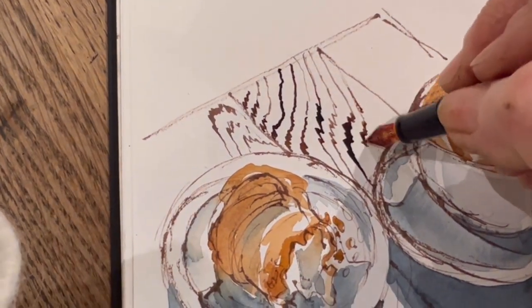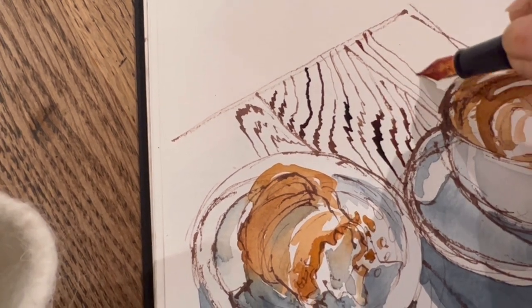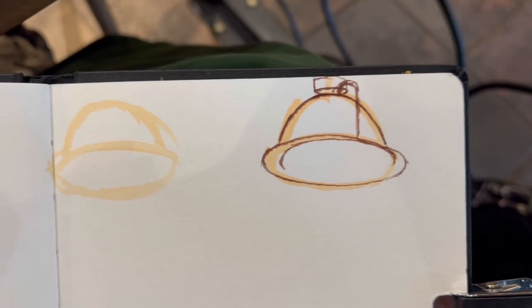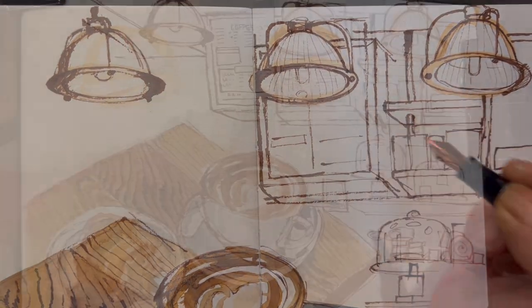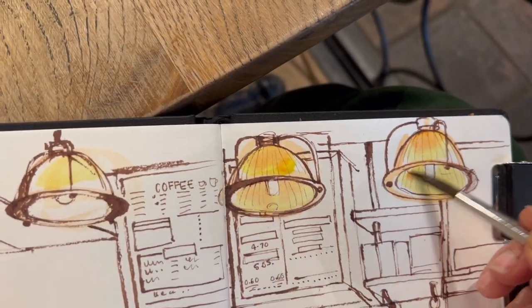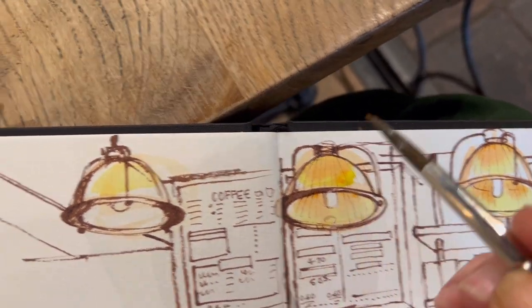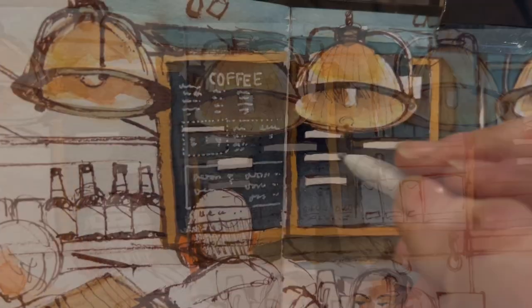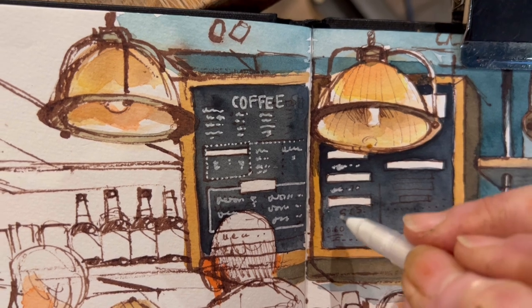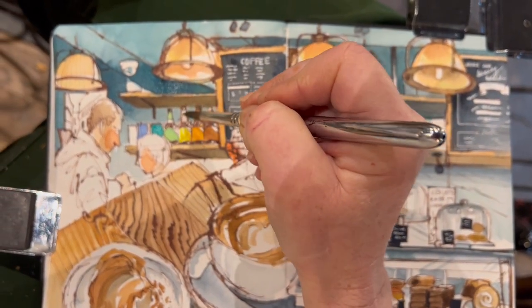Wood grain always looks really good when you capture the look of a table — basically it's just zigzaggy lines with long straight bits in between. Using a very dilute watercolor to get the shapes of the lamps, then going over them with my pen. Drawing patterns on the blackboards, which I really liked. To get the look of the light I darken around the very bright light bulbs, using a mix of quinacridone red light with a little transparent orange. I've been filling in the blackboard — the darker the better so your white writing shows up — using a white gel pen to show little suggestions of writing. A rainbow of colors for the bottles on the shelf for a little bit of extra color.